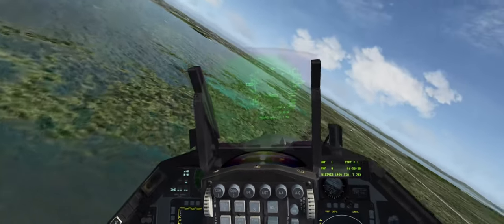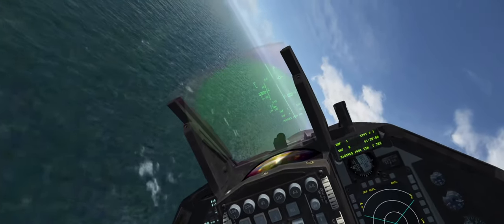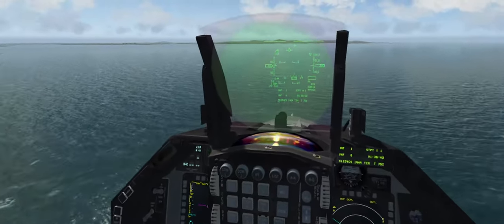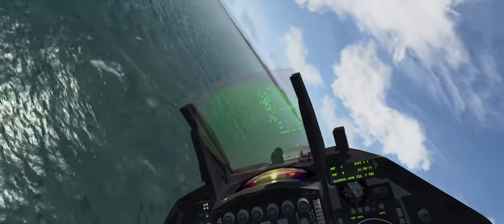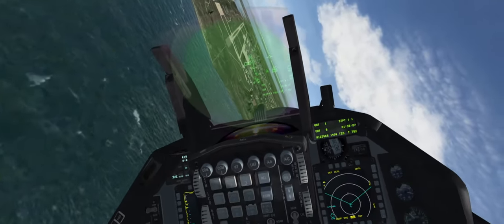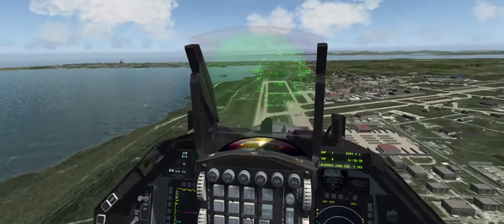3,000 feet, 500 knots. Keep it below 500. Set up for a max 360 pull. 500 feet. 0.95 Mach. Here we go. Nice — cool, 600 knots. That'd be blowing out eardrums right now. Alright, here we go with the pull.